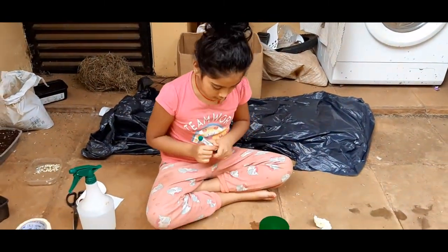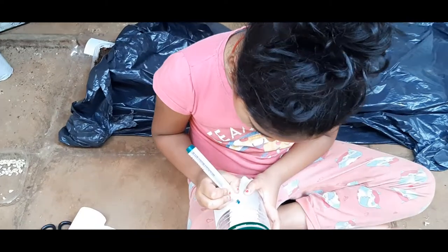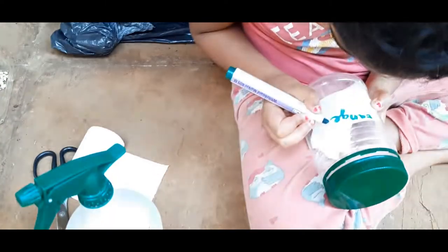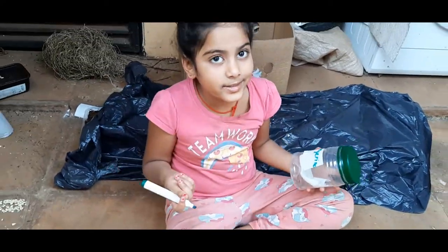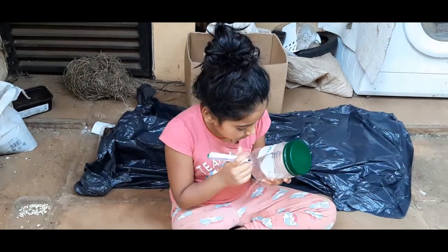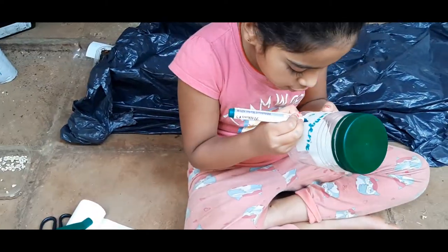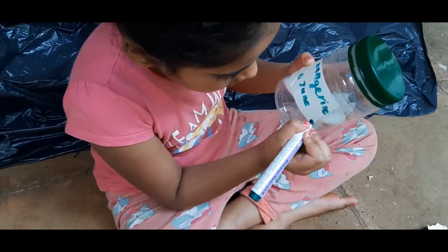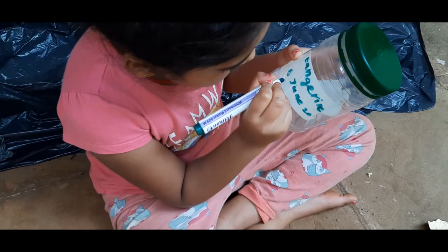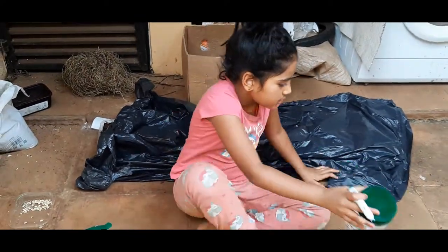Now we're going to take our marker and write the name — it's called tangerine seed. I wrote 'tangerine.' Then we write which date we did it. The date is 6th June 2020. Done!